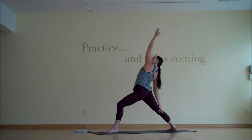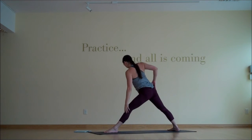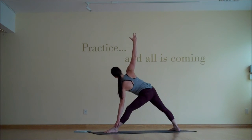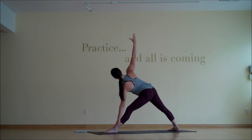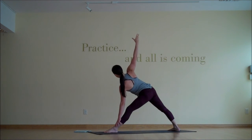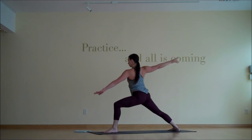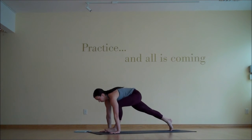And then inhale, reverse warrior — right hand down the back leg, left hand reaching skyward. And we'll make that journey into triangle pose — coming up and over with the torso, front leg straightens. Left hand is light on the front shin, and we'll start that glide up and down a couple times again. So inhale to slide the hand up the shin, exhale to slide it back down. You determine how deep this goes, how much range of motion you explore here.